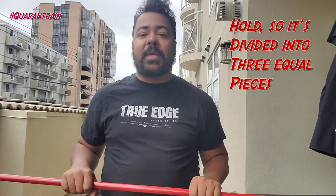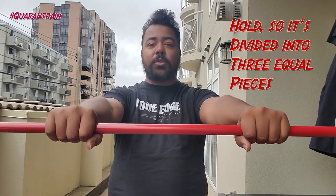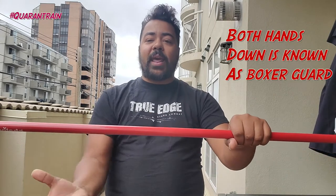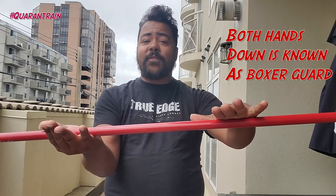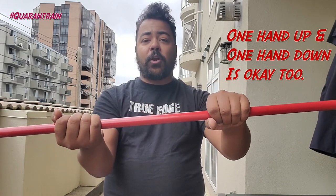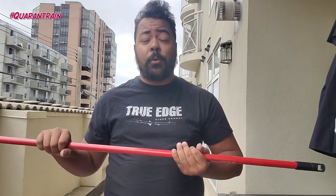Now, when holding our quarterstaff in short form, we want to make sure our quarterstaff is divided into three equal pieces. We can have our hands both facing downwards, what's known as boxer guard. Or, we can have one hand facing up, one hand facing down, and we can also use this style of grip too. Doesn't matter if you want to have it on the right side or on the left side. Quarterstaff is a very versatile weapon that way.